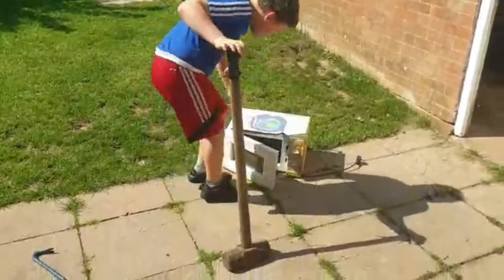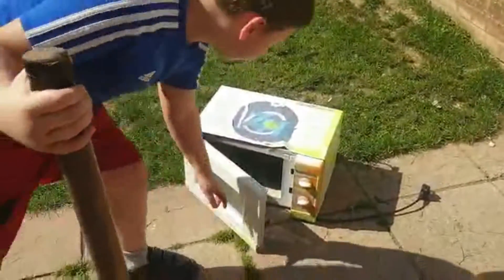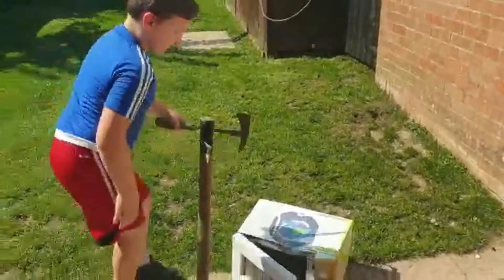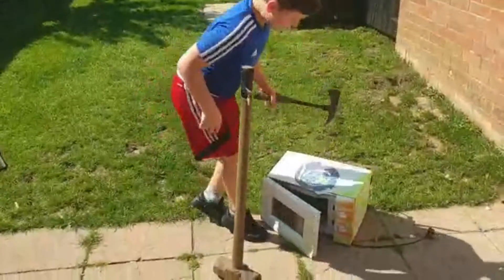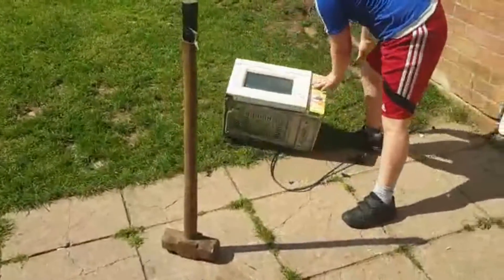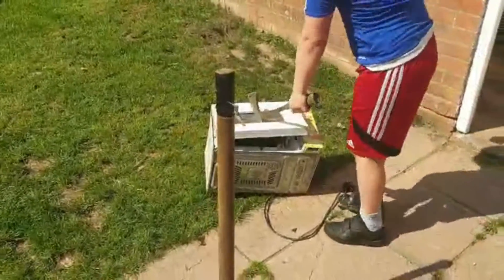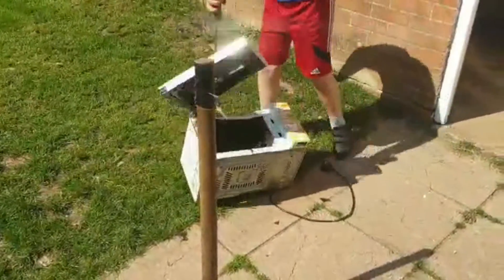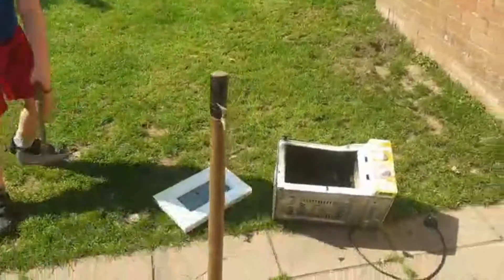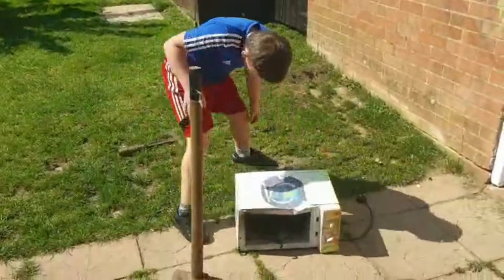Look at that! It's opened up straight away. Look at that! Let's go back! It went straight through guys! Going right off! Let's do the back bit now!